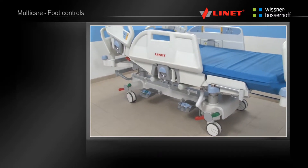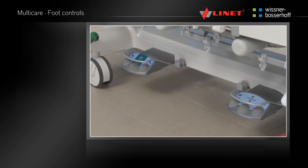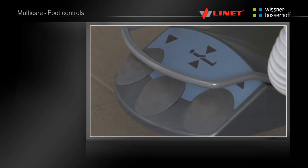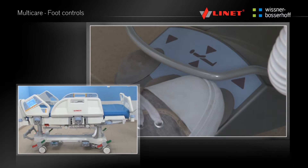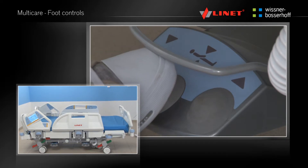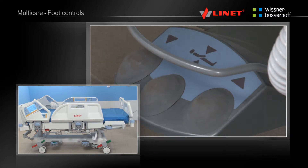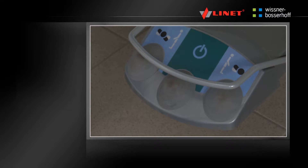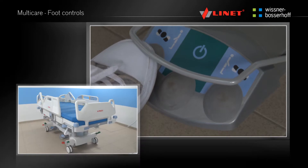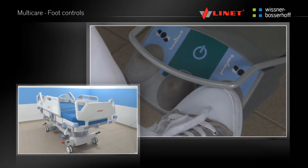The MultiCare is equipped with two pairs of foot controls. Lift the protective bar covering the foot controls before positioning — this can be done using the foot. The Go button does not need to be activated for the foot controls that provide the user with the height adjustment and examination position buttons. The Activation Go button must be pressed in order to use the foot controls for lateral tilt up to 15 degrees.